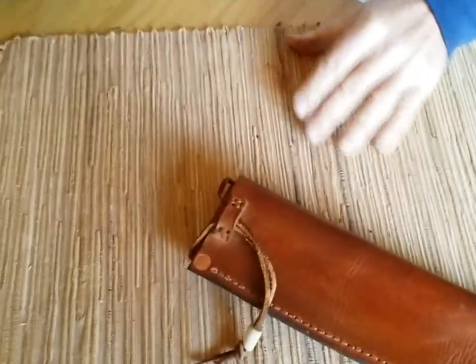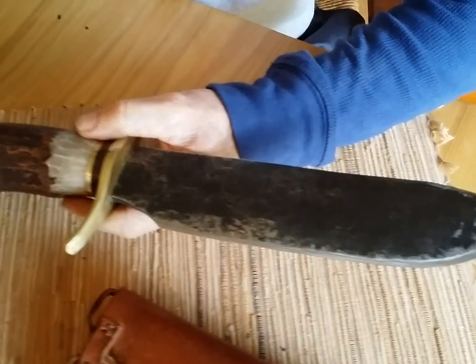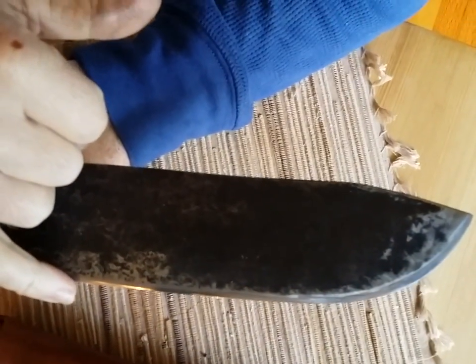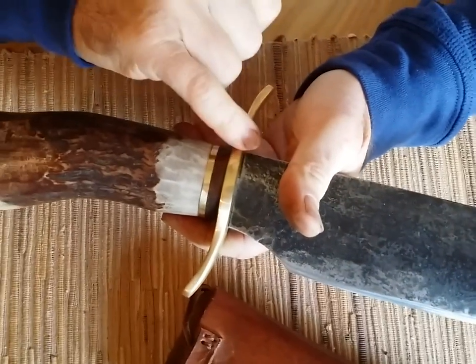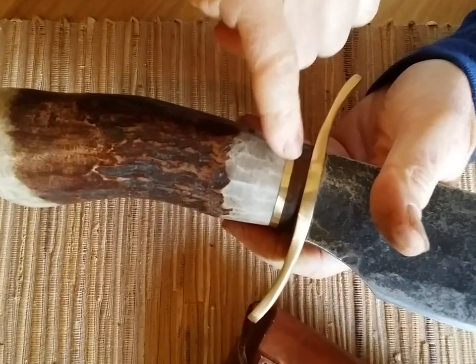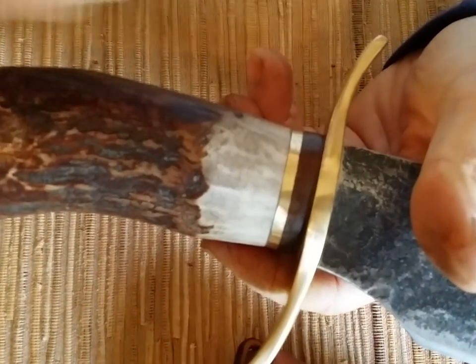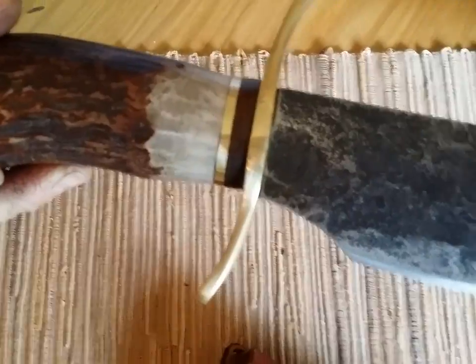The blade is 5160 steel — like all the 5160 steel that I do, heat treated three times, very sharp. Brass guards, all handmade. The spacer here is ironwood with brass, and it's the Bowie style blade.